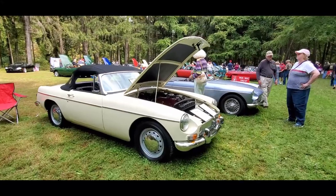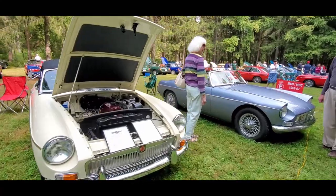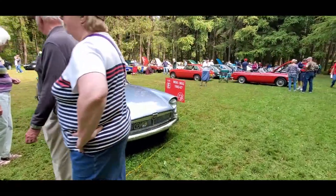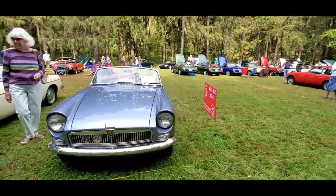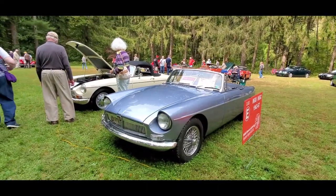What's surprising — we only have two early MGBs. This is a '67, which really isn't that early. I like the headlight treatment on this one — kind of cool, very different and very interesting.